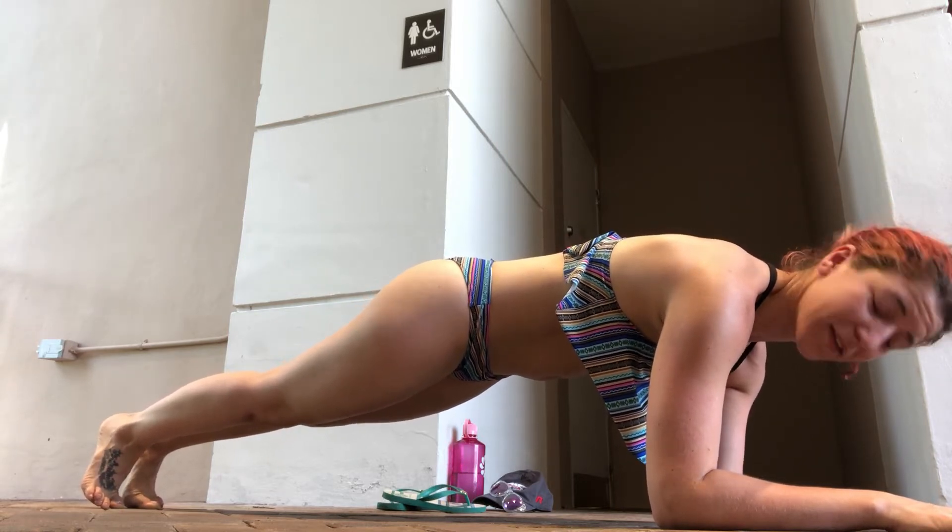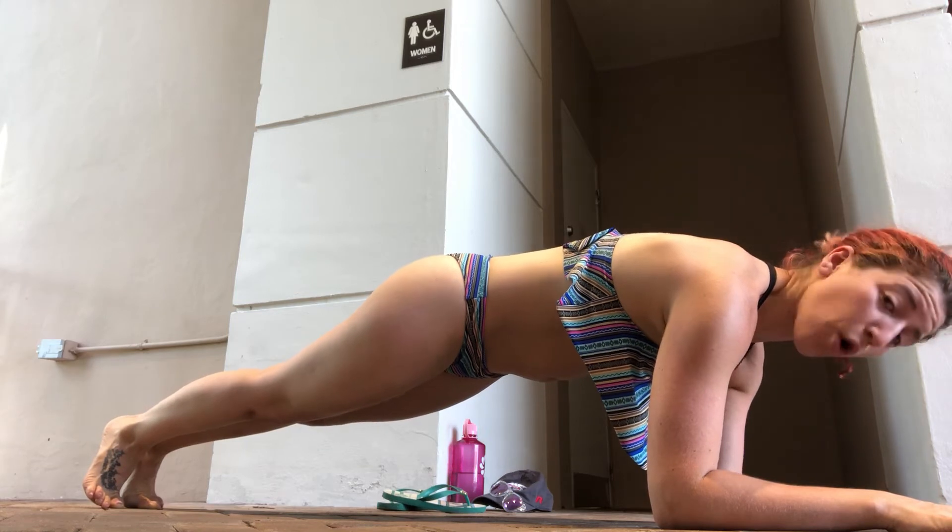Embrace that shake and remember to breathe. Hold it there for as long as possible.